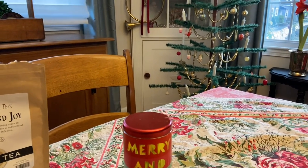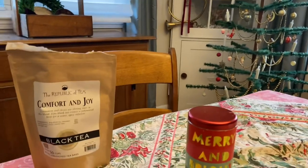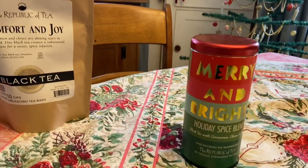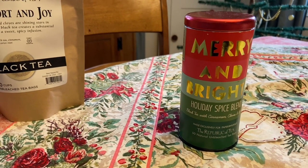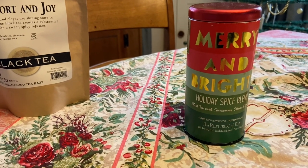Hi everyone, it's Tarnished Treasures. I am just home from work and something came in the mail — it's my favorite tea to drink in the winter and Christmas time. I originally found it at Paper Source and it does have a little bit of licorice in it, which is not my favorite flavor. But as I drank the tea, I really got used to it and now it's my favorite holiday tea.